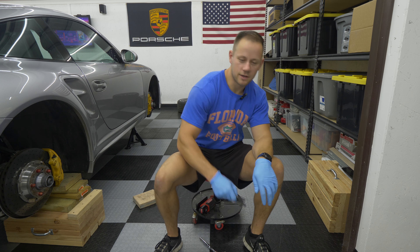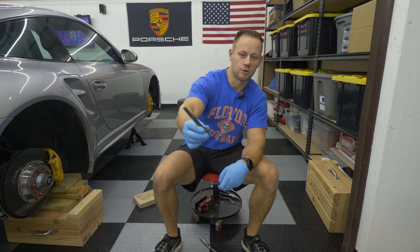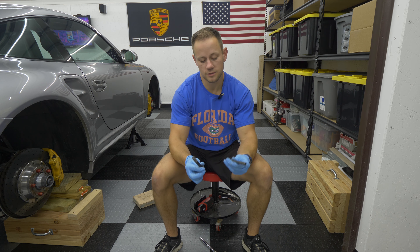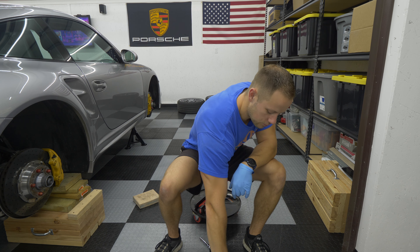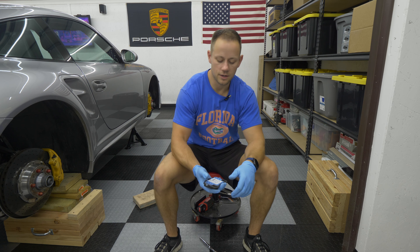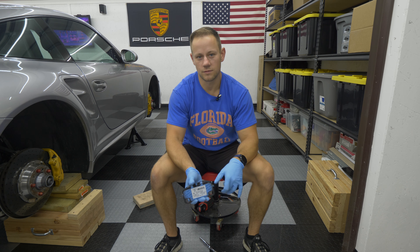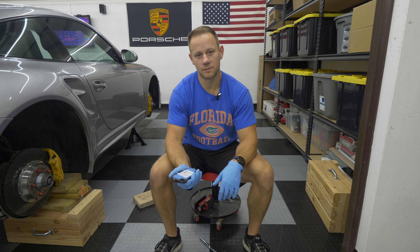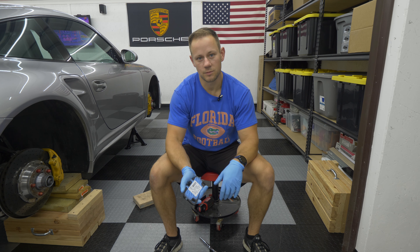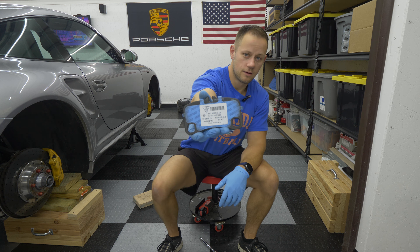It's also recommended to replace the caliper bolts. They are allegedly torqued to yield, so I got replacement caliper bolts. There are two per side, so you're going to need four bolts. And then obviously pads. With PCCBs in particular, you really only have one option and that's the OEM pad. There are a couple of aftermarket options out there, but everyone pretty much recommends just using the OEM pad. They're actually Pagid pads, and I'll put the part number for the bolt and the pads on the screen.